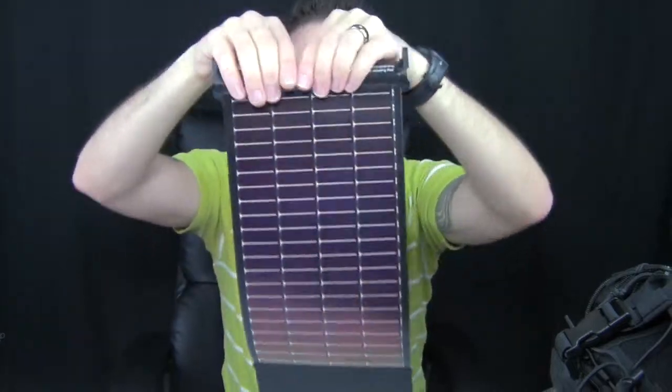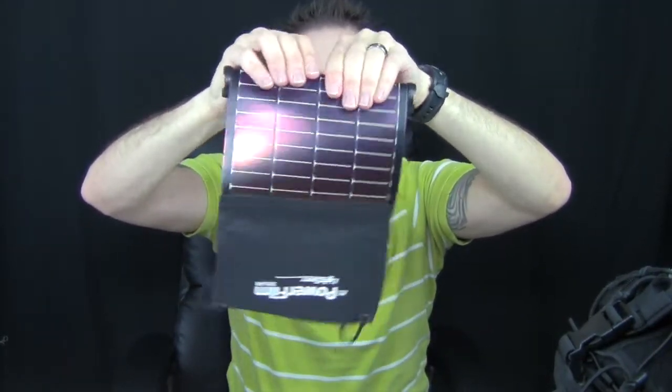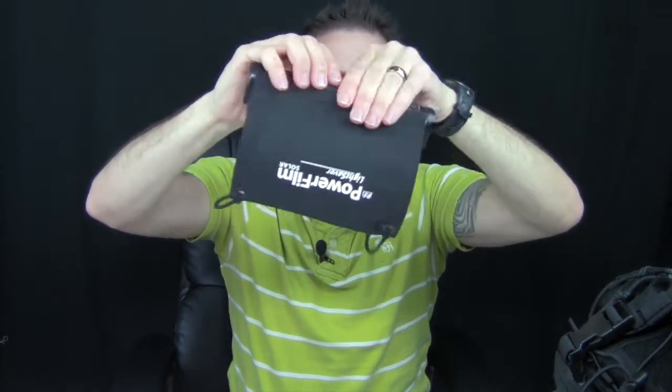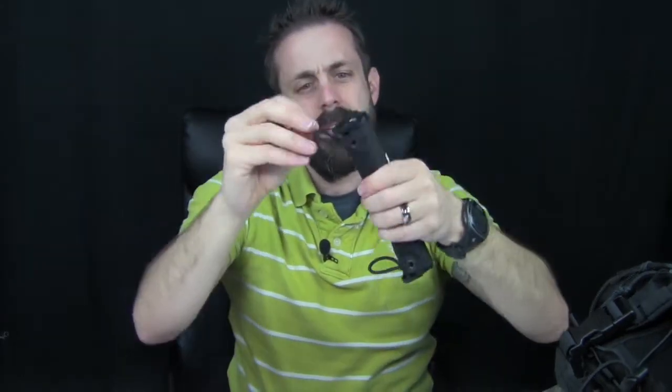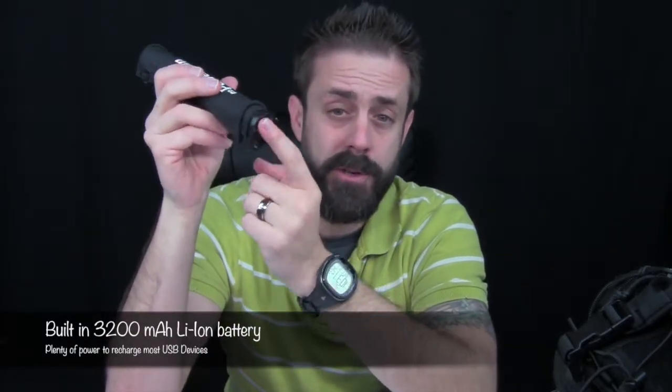Super cool, and look at the convenience of it when you're done — you just roll it up, wrap the bungee around, and you're done. The USB output is 1 amp at 5 volts, so it has enough power to recharge your devices. It's not going to charge a tablet, but for smartphones and GoPro cameras, absolutely it will do those.